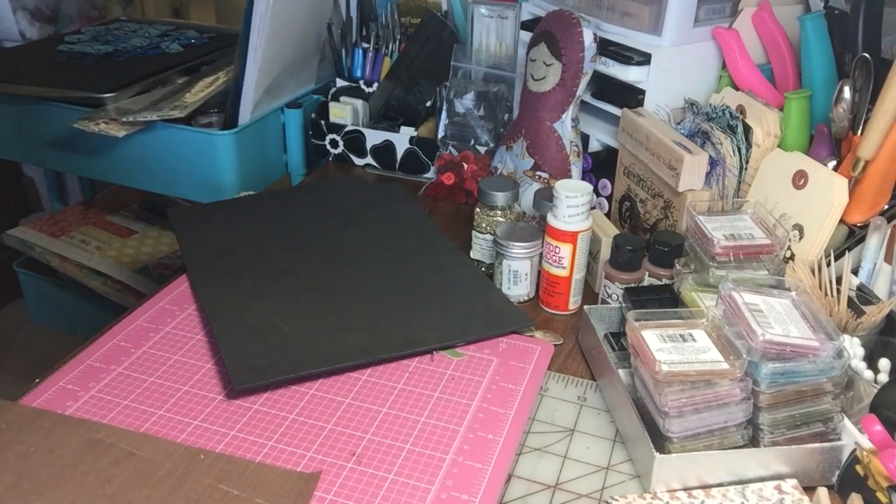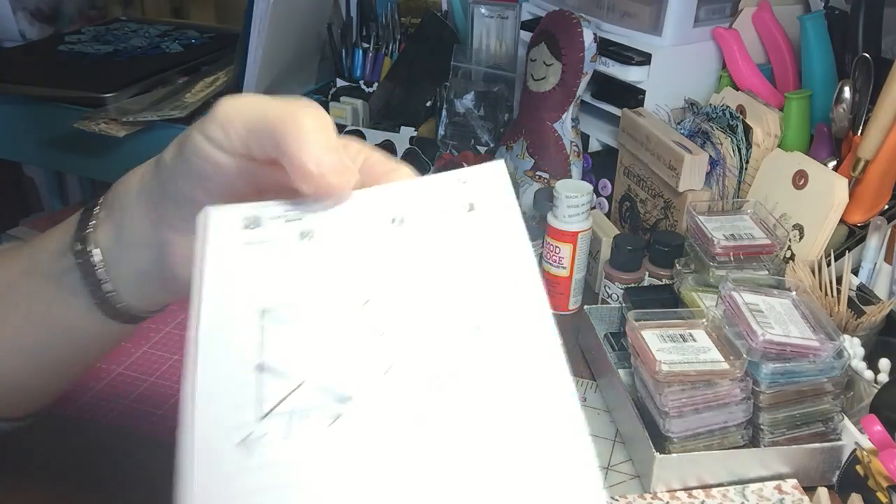Hi everyone, it's Irene and I have a little project I'd like to share with you today. I've been asked how I've been making my little miniature envelopes and I just wanted to show you.